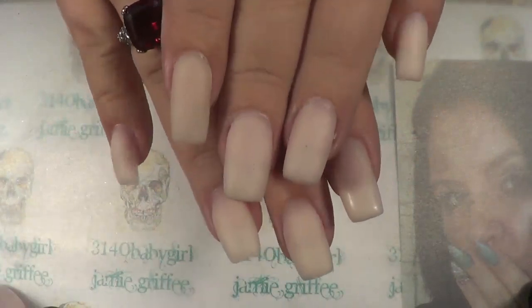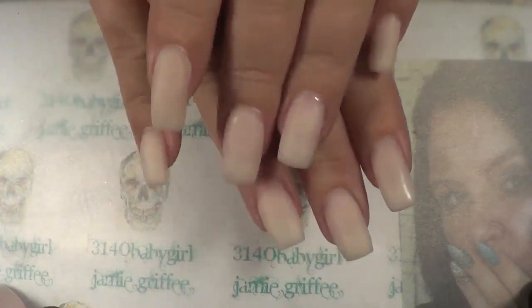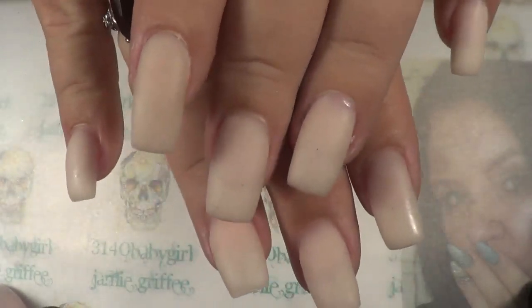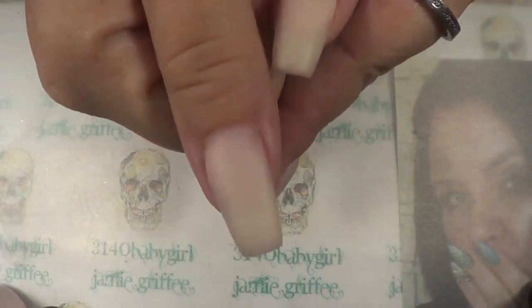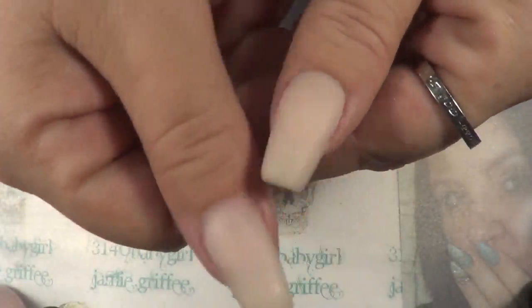This is my new set and I went ahead and went square this time. I thought the square looked really, really nice. Let's get close — this is how they turned out. They actually turned out a lot better than what my normal nails look like when I do a set with just regular gel. They turned out very nice and smooth — not a whole lot of bumps, not a whole lot of filing or buffing or shaping.